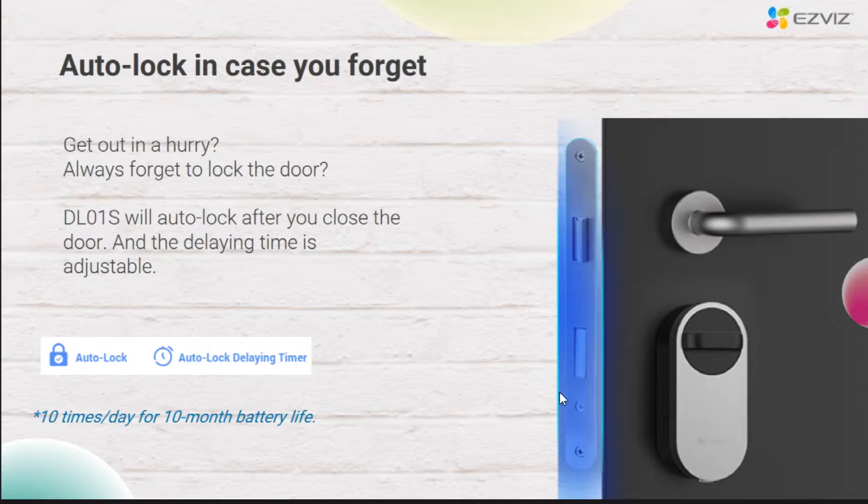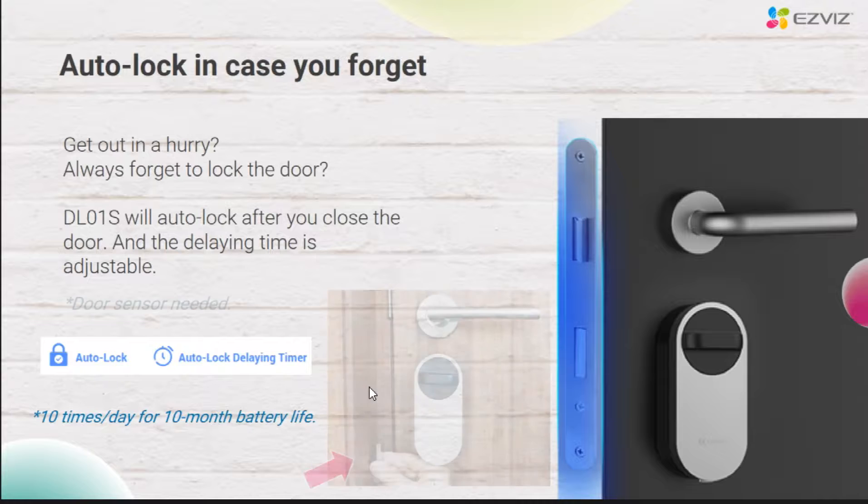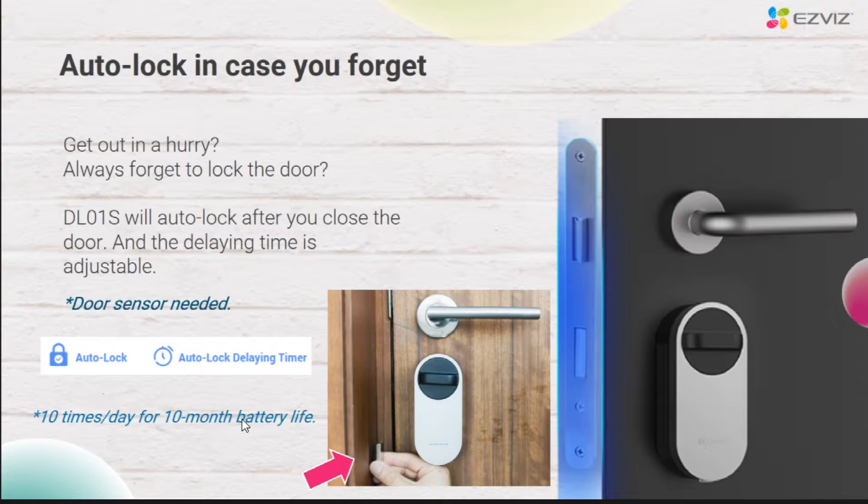This is the auto-locking function, in case you forgot to lock the door when you go out. With this function, you will never have to worry about the door being left open after you leave. It supports setting auto-locking in the EasyVis app, with custom settings for the delay time — such as auto-locking the door after closing it 10 seconds. When installing, you have to remember to fix the partition of the door sensor. The mini lock is internally powered by 4 AA batteries, and the battery life is about 10 months under the premise that it is triggered 10 times a day.